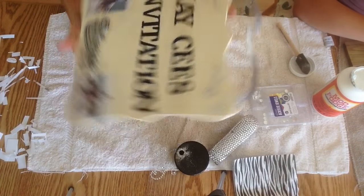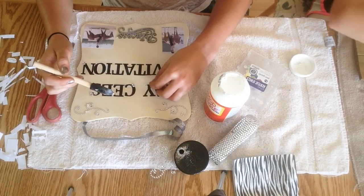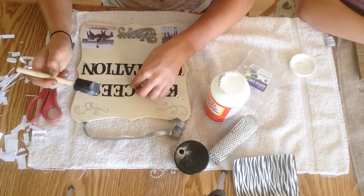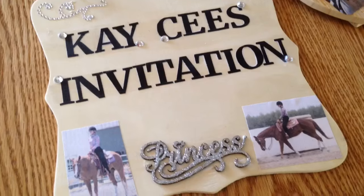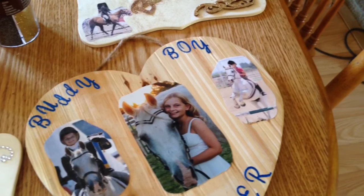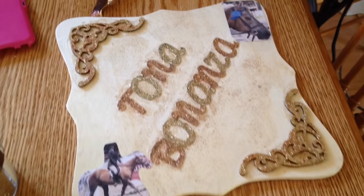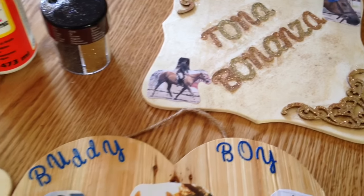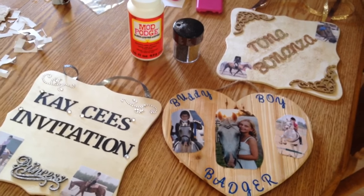I went ahead and did my other picture — that's what both my pictures and my stall sign look like. Now I'm blinging it up with a few crystals, because I hate plain. I like some sparkle. I was just taking my rhinestones and Mod Podging them on. And here's your finished product. Thank you guys so much for watching — I hope you enjoyed this video. See you guys next time.